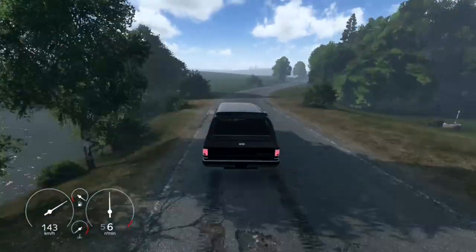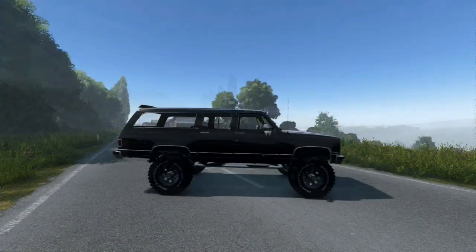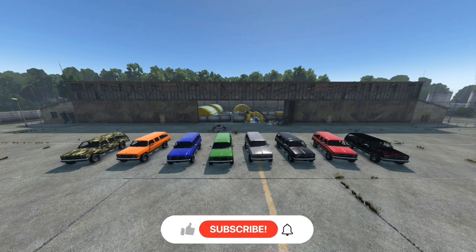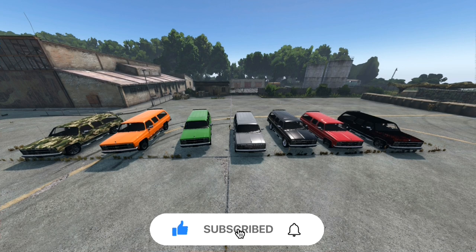Whether you prefer the classic look of the stock version, the off-road prowess of the lifted version, or the speed and style of the lowered version, the 1989 Chevy Suburban has something for everyone. Thanks for watching the video — if you enjoyed the content, please like, comment, and subscribe for more gaming adventures. Your support means a lot. Catch you next time.